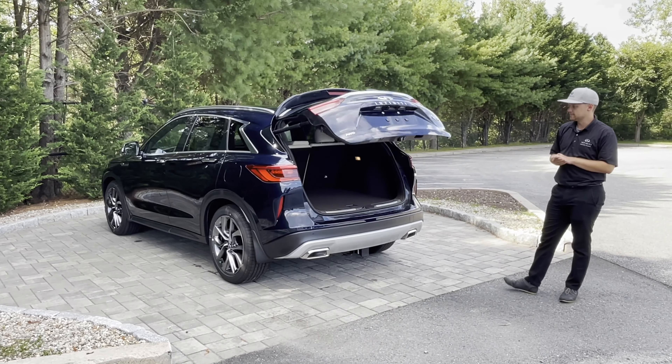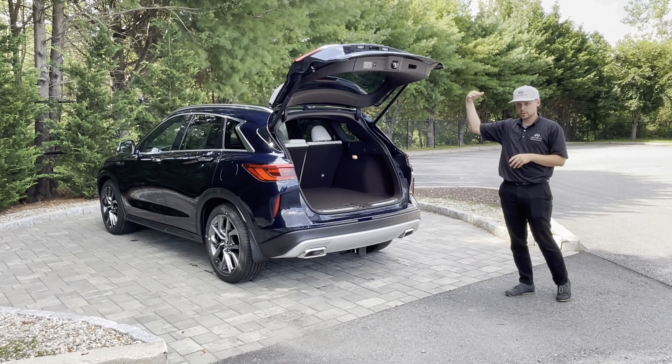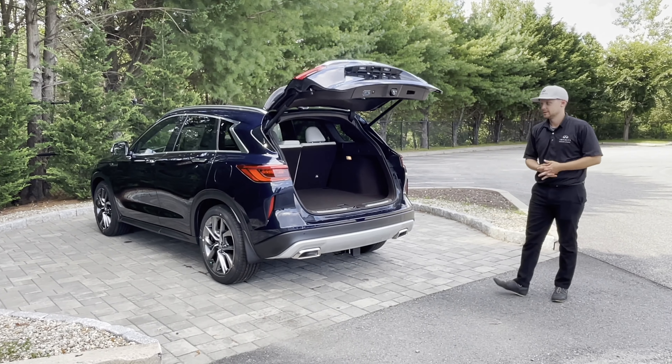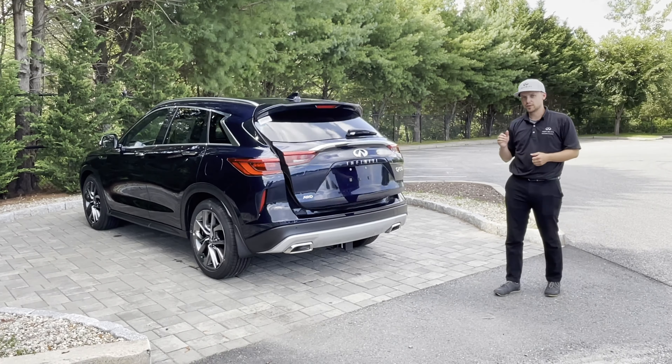Now if there's someone in the driver's seat, there is a button up front that you can hit to open and close it the same way. And again, same process to close — there you are. You have your motion activated tailgate on the 2021 Infinity QX50.